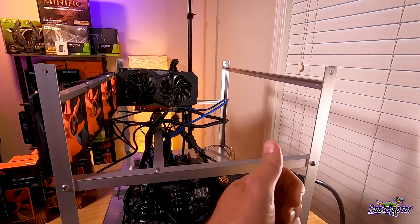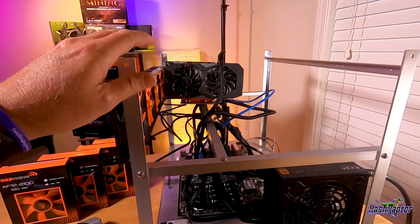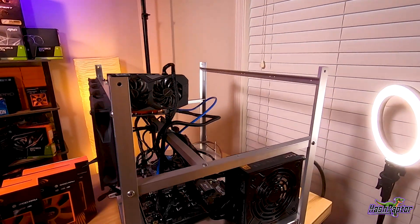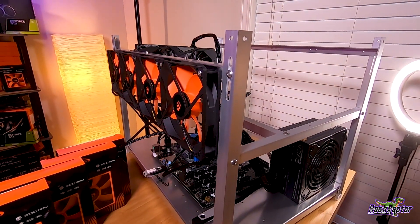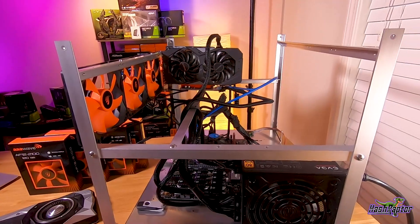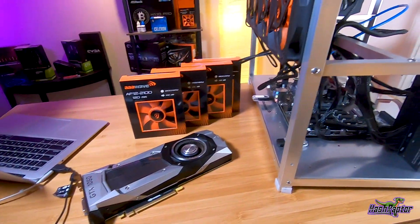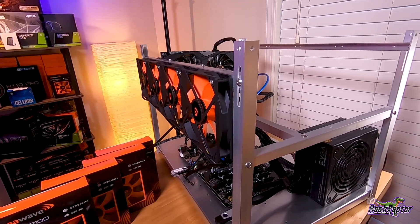I want to test with front facing fans and then add four more fans to the back — I'm really interested in how well pushing air onto the rig and pulling it off helps. I actually have two of the 12-GPU Triple-A Wave frames, and we could put eight on the front and eight on the back, giving us 16 fans total. For today we're going to do eight fans. Let me get started.